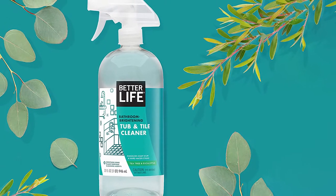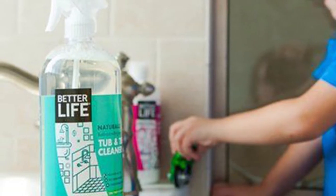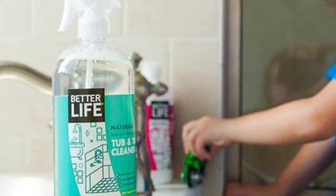However, you can't use Better Life Natural Cleaner on wood, granite, brass, or marble surfaces. That is to say, it is better to check on a small surface first before using.